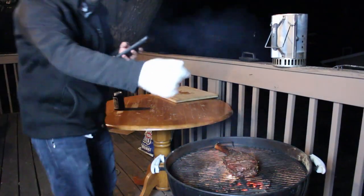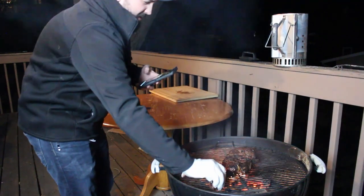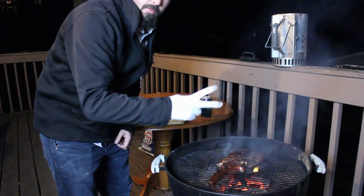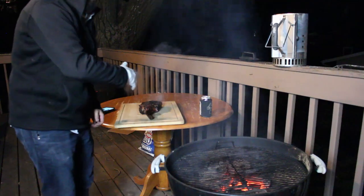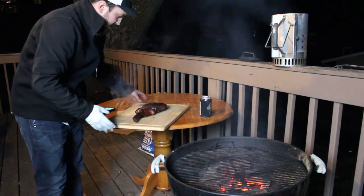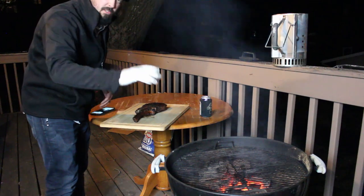About to flip it — here we go. We've seared it on both sides for two minutes per side. We're going to take it off now. Get it on our cutting board. Man, this thing smells amazing. I wish we had smell-o-vision, you guys got to smell this.